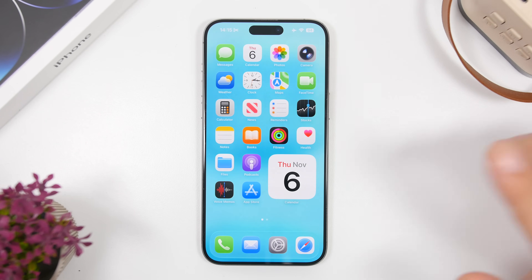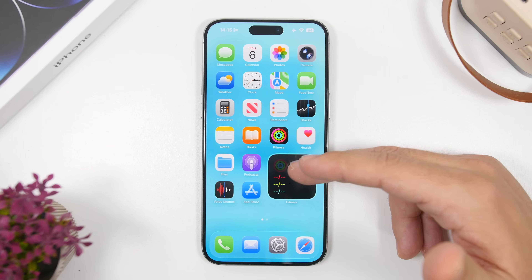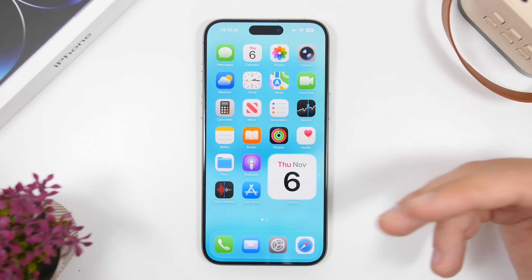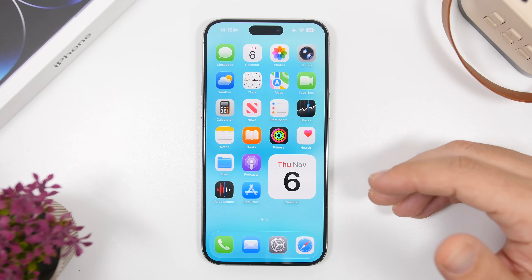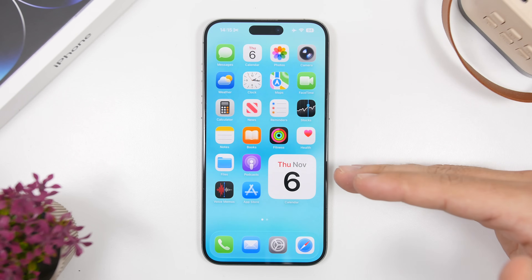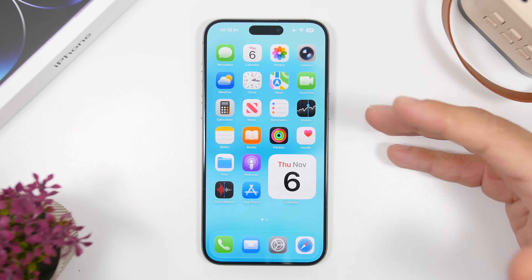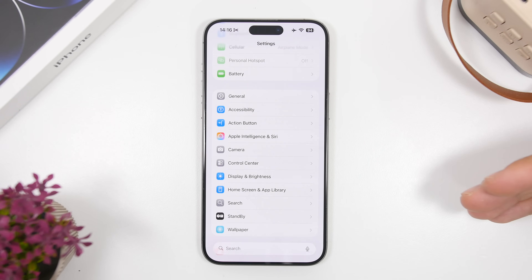Another thing you must do is check the widgets you're using on the home screen and lock screen. A simple calendar widget is okay, but if you have something like a Stocks widget that updates all the time, it will consume a ton of battery. I suggest using only the widgets you actually need on both the home screen and lock screen. Every widget that displays things requiring frequent updates — like weather or stocks — is always active and consuming battery.